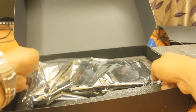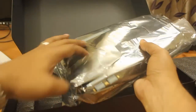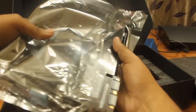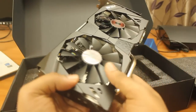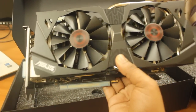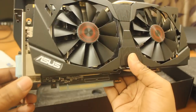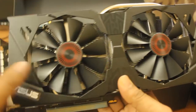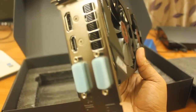Here comes the graphics card — you can see it's packed in this cover. Let me open this and show you. So here is the NVIDIA GTX 970 graphics card. The build is very good. These are the zero decibel fans I was talking about.